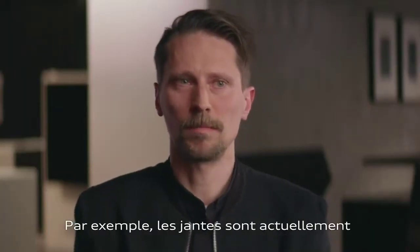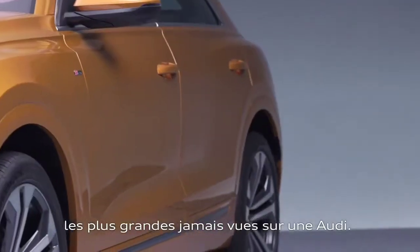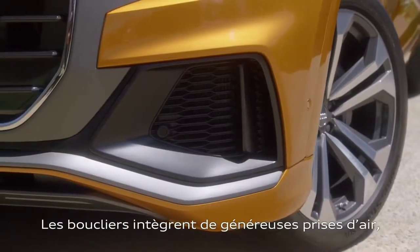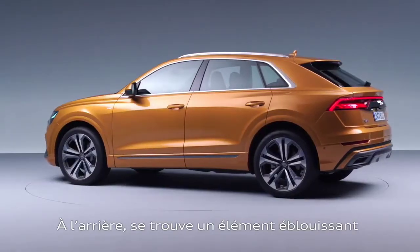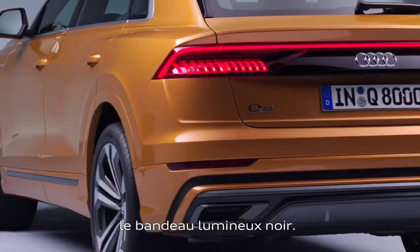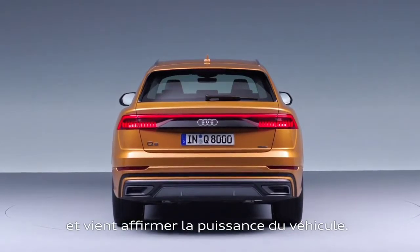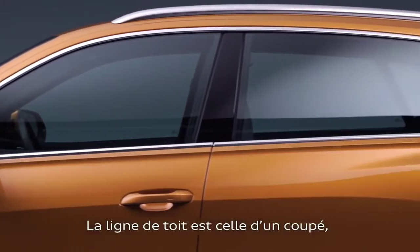There are a couple of technical revolutions behind the car. For instance, we have very big wheels — the biggest wheels we've ever had on an Audi — very big wheel arches, and at the bottom we have big, very sporty air intakes. Seeing the car from the rear, there's one stunning element which I really love: it's our black panel beam underlining the maximum width of the car, giving it a really nice, powerful stance.